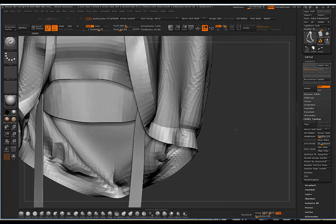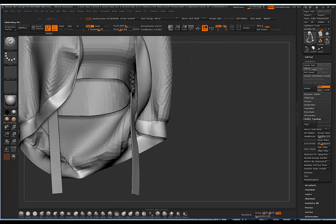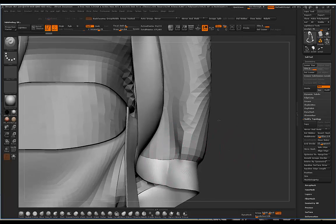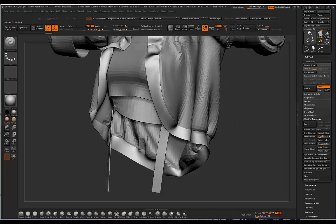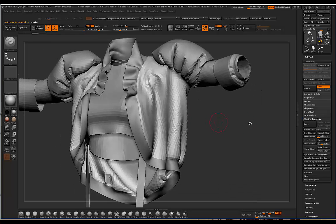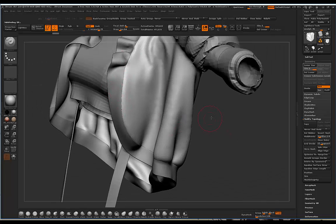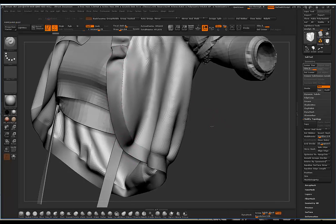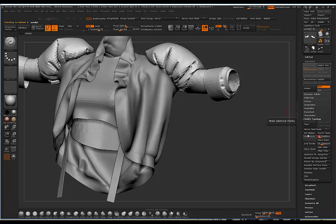With weld distance at 14, I click Weld Points, then Divide twice, and the seam line is still a little bit visible but we're not getting those rounded corners anymore - which is really good. If we have a seams brush we can come back in and draw that seam back on. Now everything is clean with no rounding off. I do the same for the other jacket pieces - weld distance on 14, click Weld Points, then Divide twice. The garment is looking nice and clean, and we can still see the seams because I exported the pieces separately, which keeps that seam continuity.